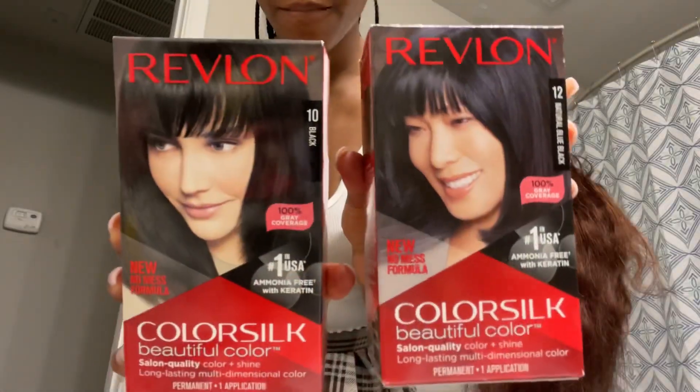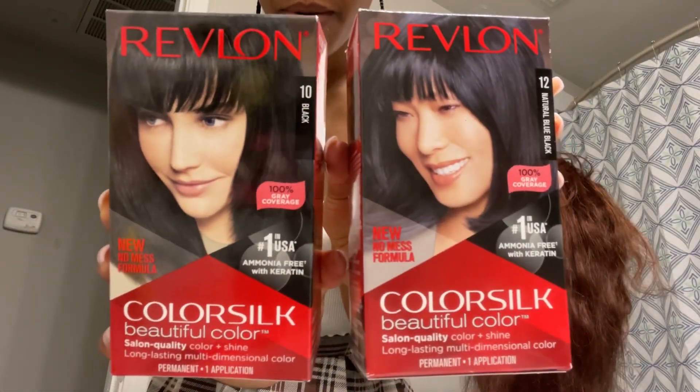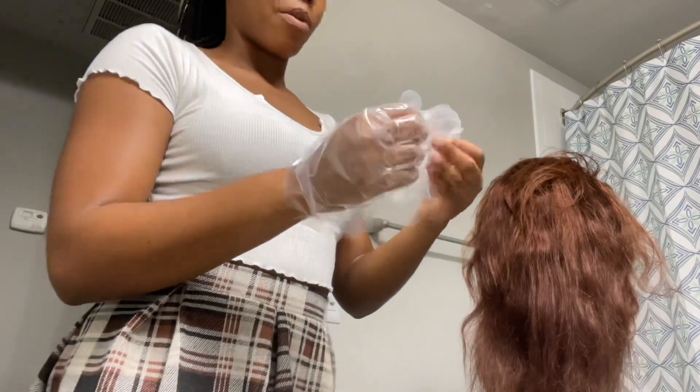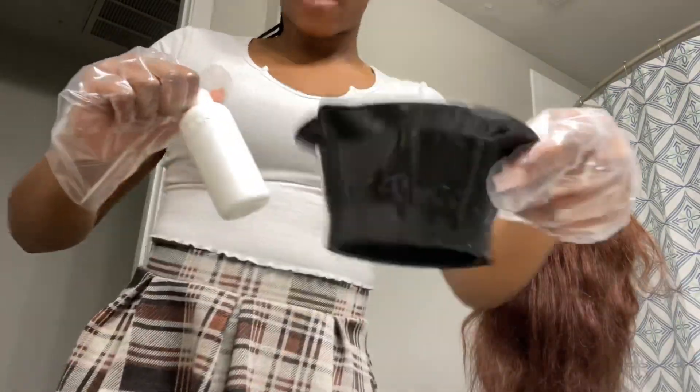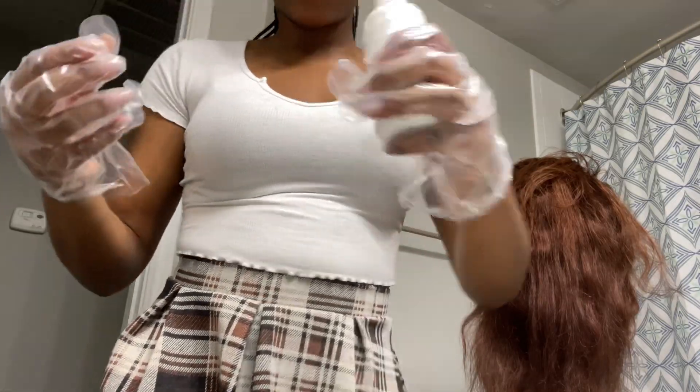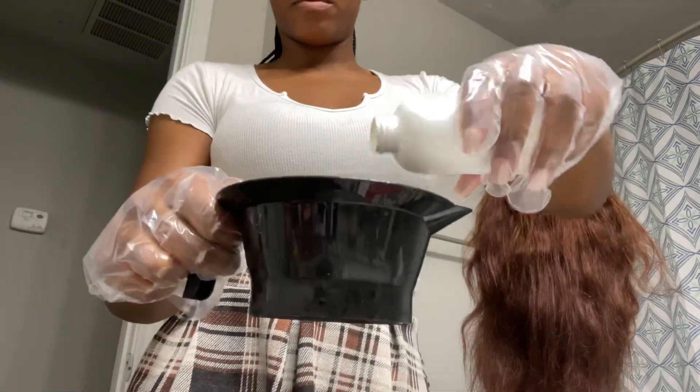So then I used the Revlon Jet Black and Blue Black permanent dye. The box comes with gloves — please, y'all, please use the gloves because I still got dye on my hands from two days ago. So double up the gloves if you have to, please.